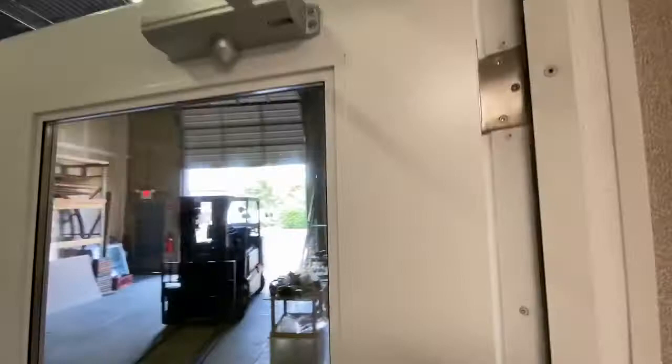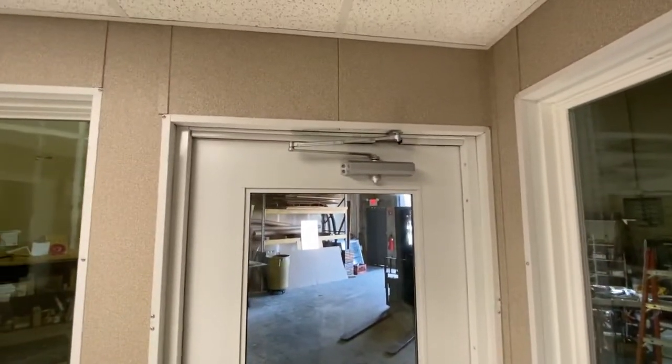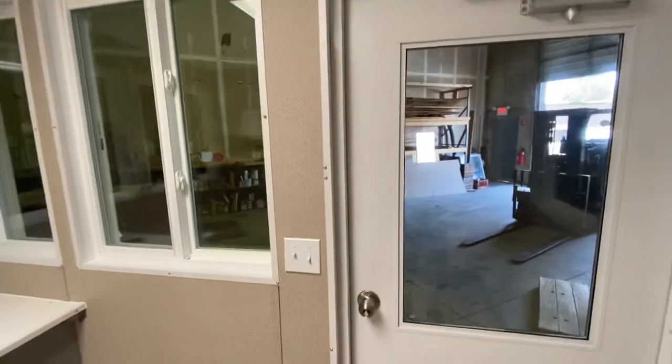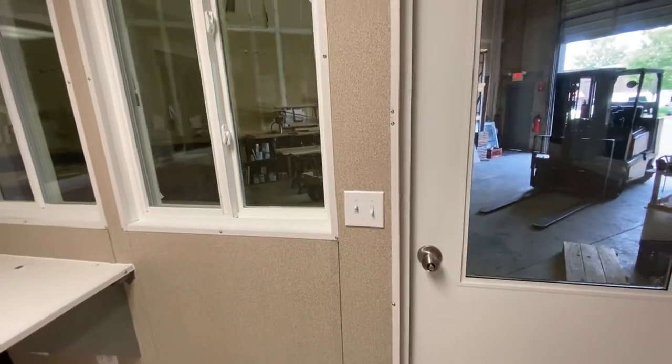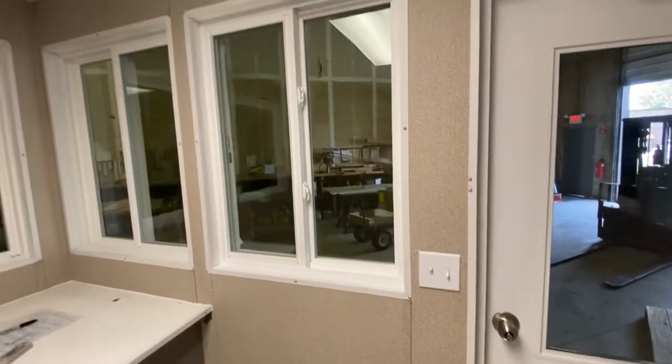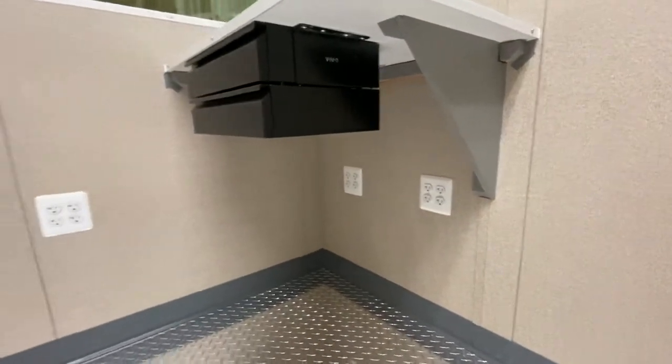It's a steel door with an aluminum jamb that has a heavy-duty door closer. Heavy switching for the interior and exterior lights. Quad receptacles under the counter.